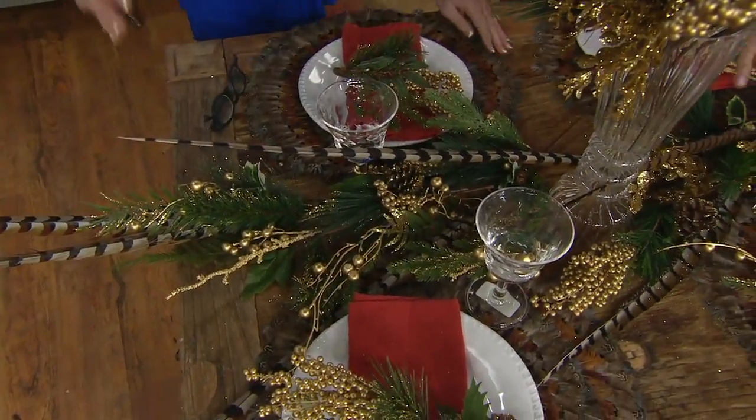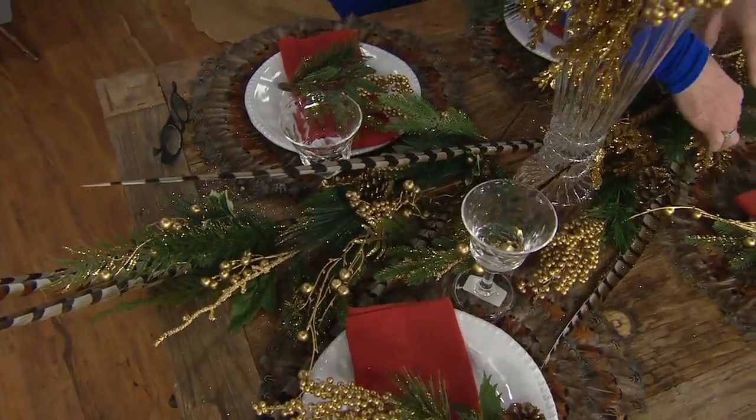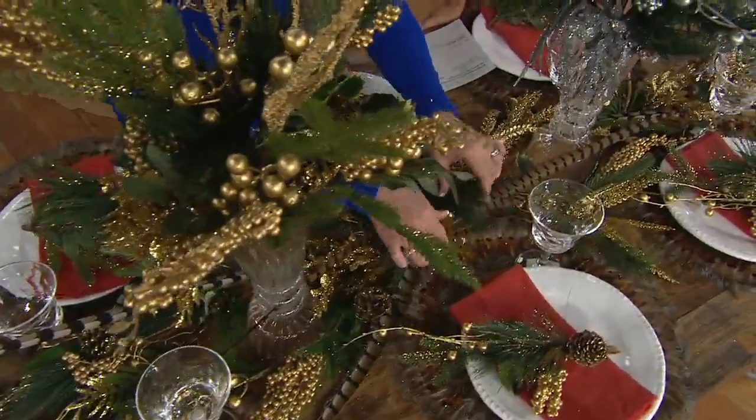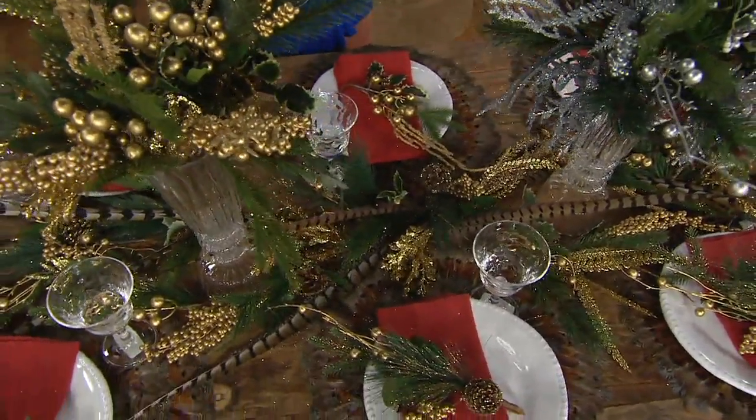Maybe do a garland — that is so popular right now. Our flower shop does a lot of parties, weddings, and decor with movable garland. Imagine your Thanksgiving table with just the pieces laid down on the table and there it is, complete.